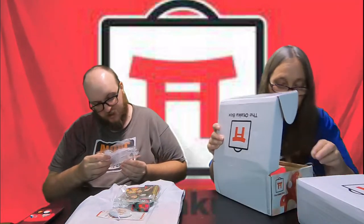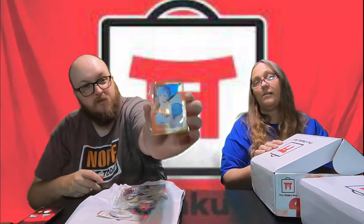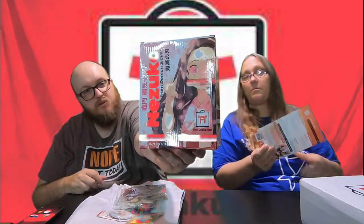This is an acrylic standee. I don't know who any of these people are, or who that one is either. We got a holographic card of Rem from Re:Zero. And the last item in the box — oh, cool! It's the Otaku box statue. It's of Nezuko from Demon Slayer. It's very Demon Slayer oriented. I'm wondering if that's who those shirts are from.